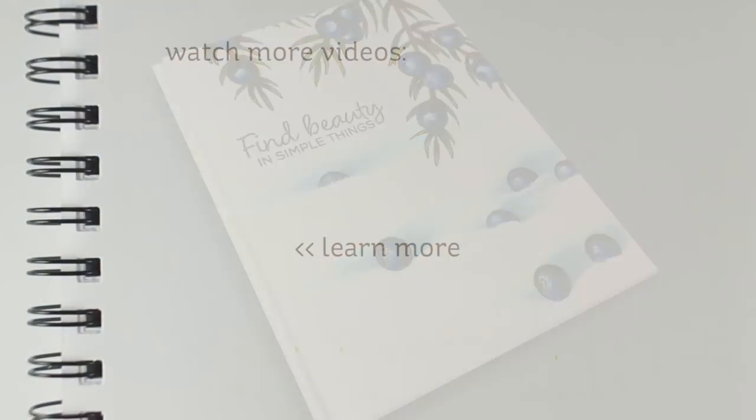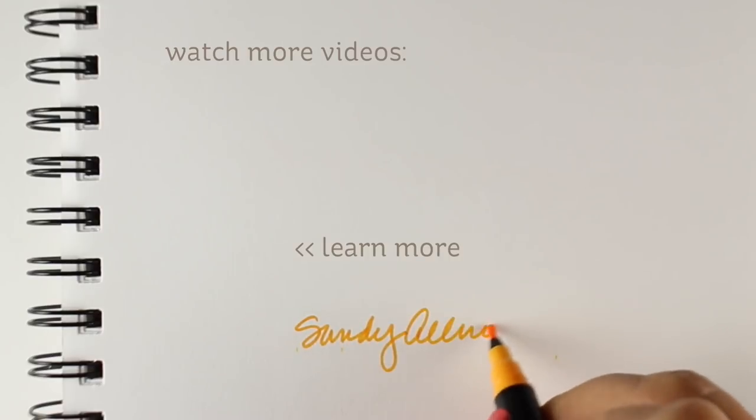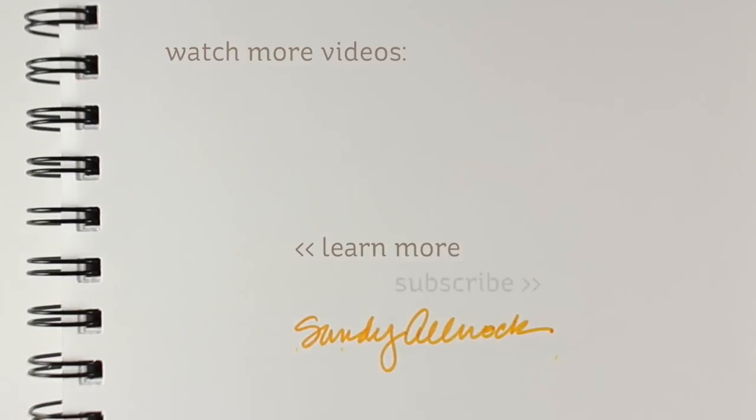That's about it for today. I hope you enjoyed this video. If you did, click that like button. Make sure you visit the blog every once in a while because there are more cards on the blog than there are on YouTube, and lots of things to learn from those as well. I will see you guys later. Have a wonderful day. Go make something beautiful.